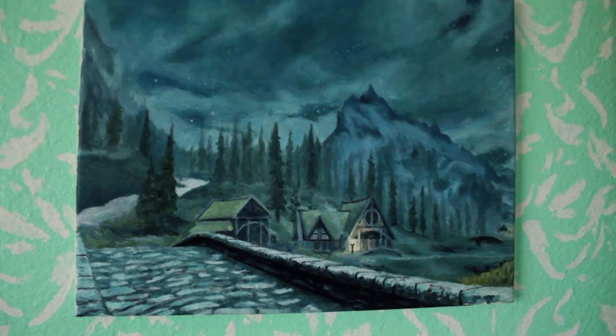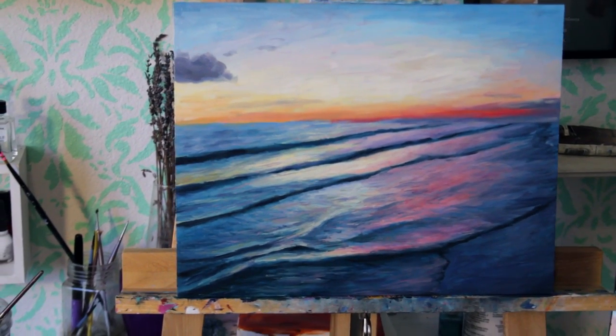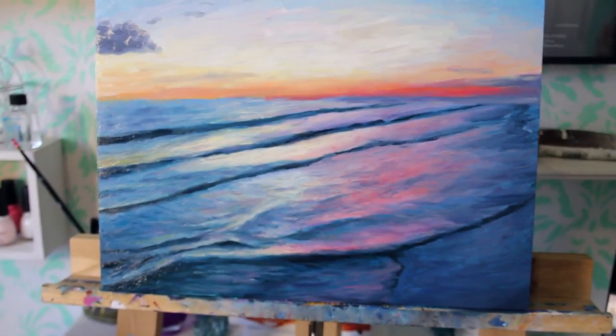I hope you all enjoyed watching me create this ocean painting. Let me know what kinds of videos you would like to see more of. I really appreciate your feedback and I'll see you all in my next video. Bye!